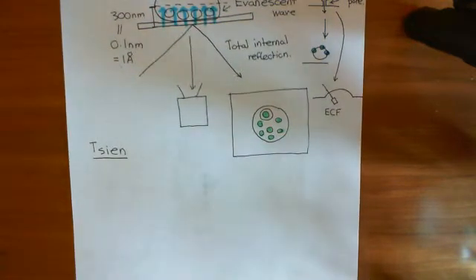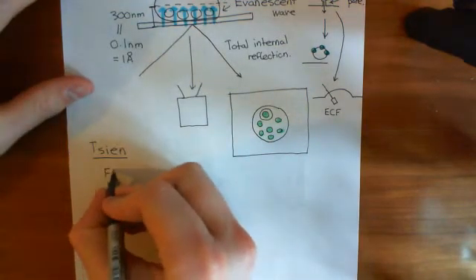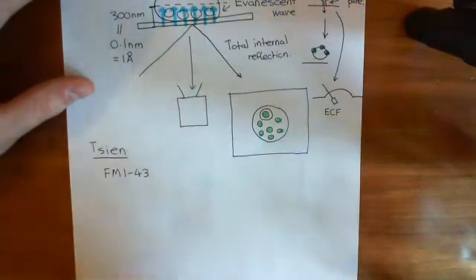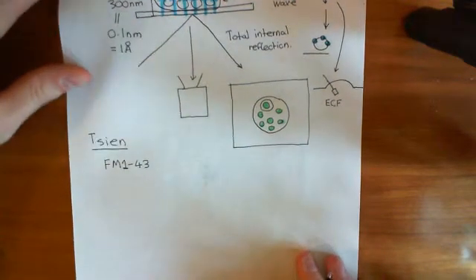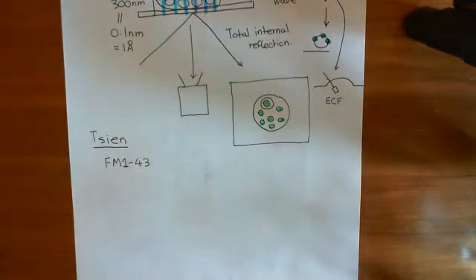So this guy Chen, what he did was he decided to use the dye FM143, which is a dye which binds to membranes basically — it binds to plasma membranes. It's FM143.